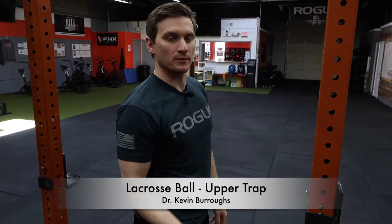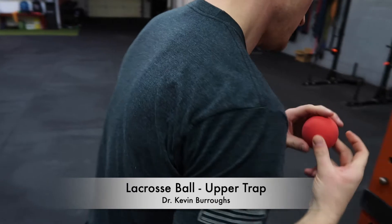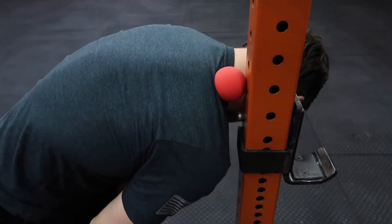This is a lacrosse ball for your upper trap. You will place the ball on the top part of your shoulder here. Lean in against the wall and find a spot that's tight and tender.